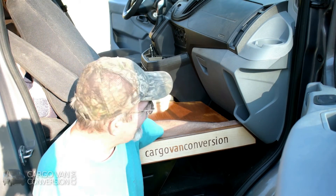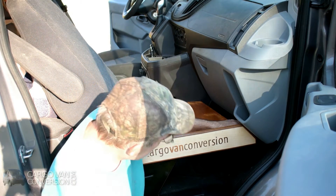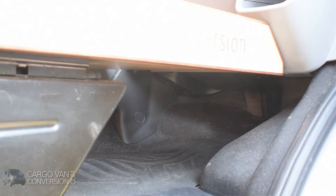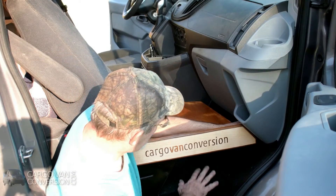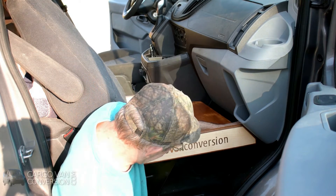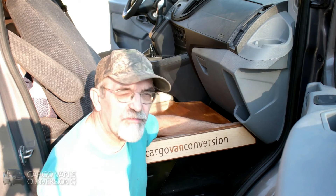Besides the bed, it will still add a little bit of storage room that is really nicely covered, so whenever I'm traveling it doesn't show that much. So I still got some storage here, and I'll have to find a use for that too.